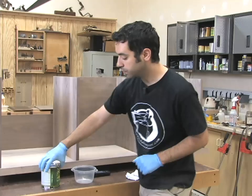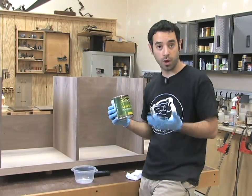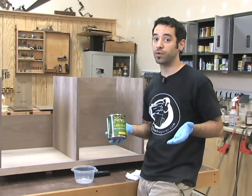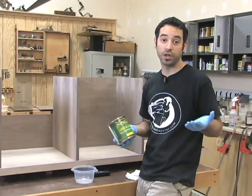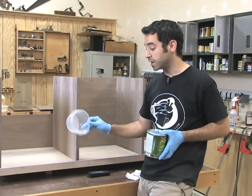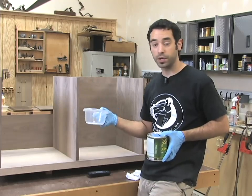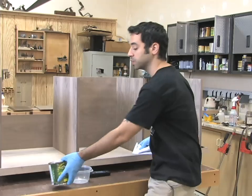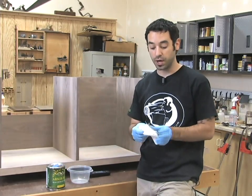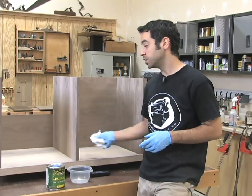I'm going to use a wiping varnish. This is already diluted to a wiping formula with mineral spirits, but if you want to make your own, it's nothing more than polyurethane diluted about 50% with mineral spirits. Get a secondary container, mix your own, make sure it's mixed thoroughly. That basically means no brushes, no brush strokes — when it's all said and done you just use rags to apply the finish.